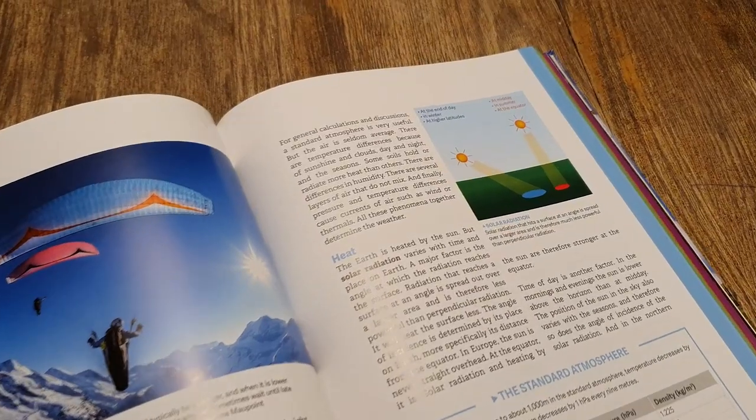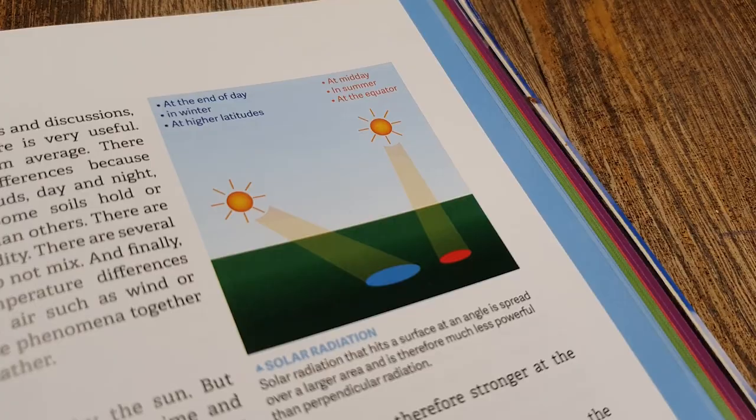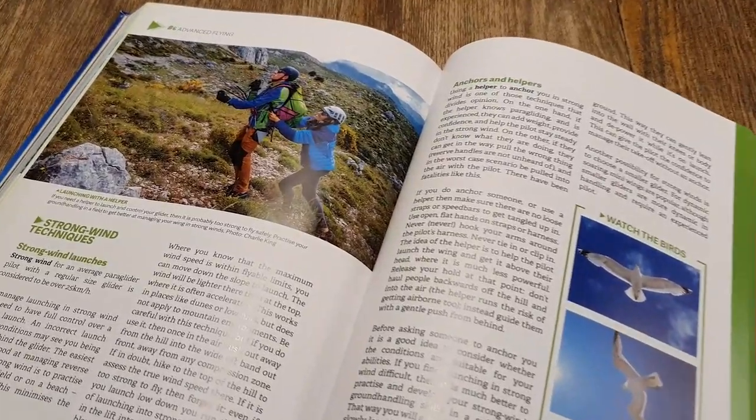So just some minor gripes — let's dive into the pros of the book. I think it's very comprehensive. It covers everything that an aspiring pilot should know, and then some. It's also offering lots of study-worthy material for pilots in the intermediate phase by going into thermal flying and more advanced techniques. What I especially appreciate is that the book is honest about the fact that on some subjects there is still a difference of opinion between the experts. A nice example: using a helper to anchor you in strong wind is one of those techniques that divides opinion. The author goes on explaining the pros and cons and the different reasonings why some people think it is a good idea or others think it is a bad idea.